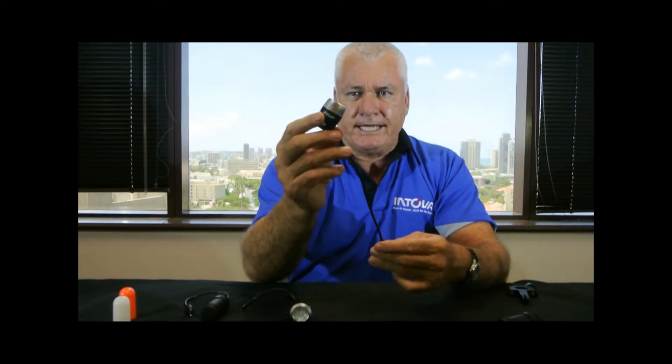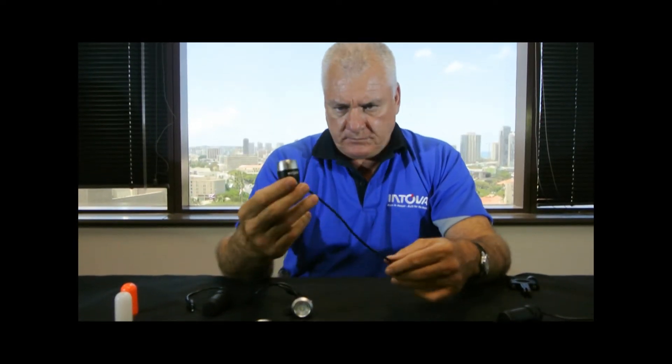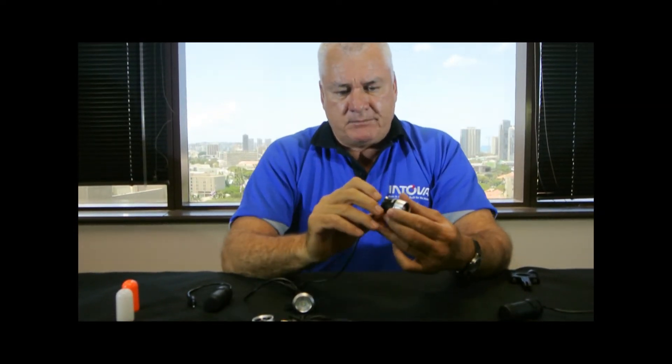The brains of the unit is this little head unit right here. It's a 250 lumen lifetime LED light. It has a magnetic switch here that controls the brightness. We have three different brightness levels and we also have two flasher modes.